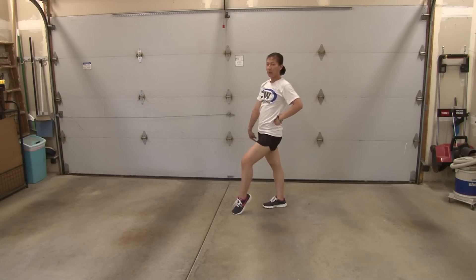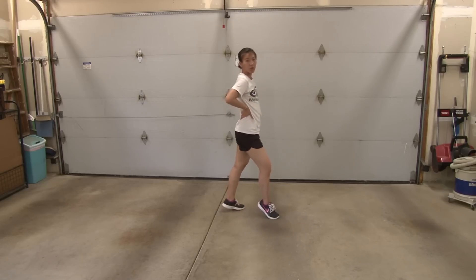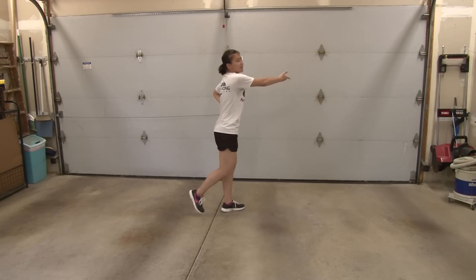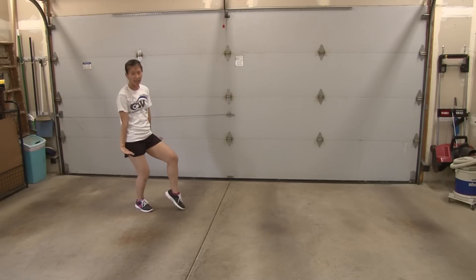From here, you're going to pivot around your right shoulder and face the left. So this is one, hold two. From here, you're going to step back and bounce. Arm comes out: three, four, left five, six, down seven, eight.